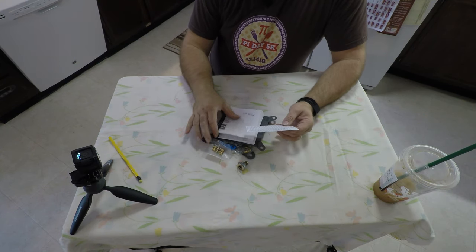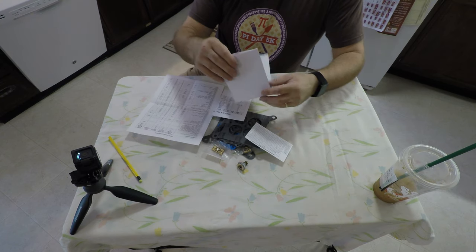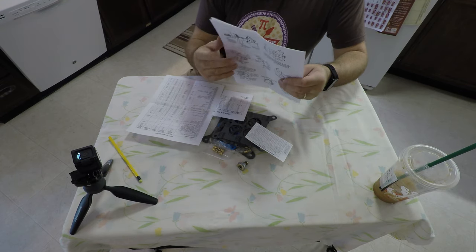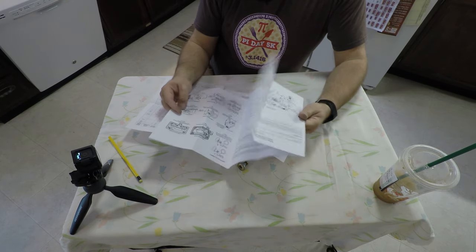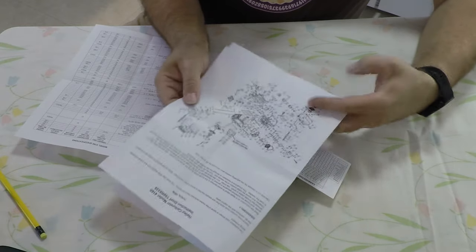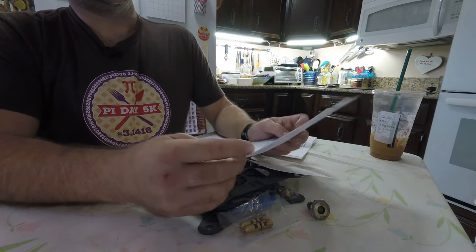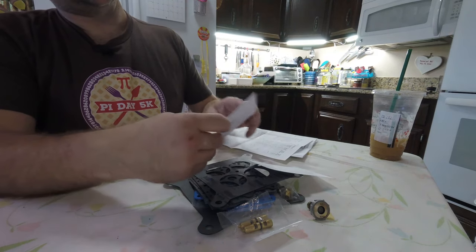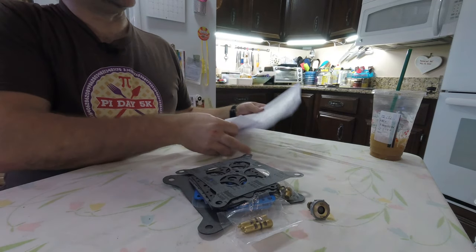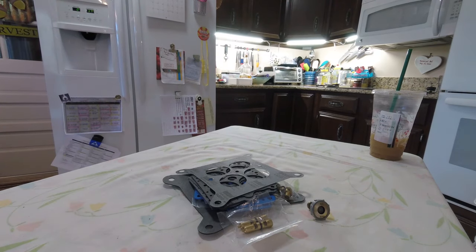I'm disappointed in the instructions included in this kit. In my mind, these are not instructions — these are a gateway to a disaster. They only give you very simplistic things: a very blurry exploded view, some specifications that don't necessarily help with everything, along with a needle and seat cross-reference and troubleshooting chart. Again, not terribly helpful. But if that's all you need, well, you're miles ahead of me.